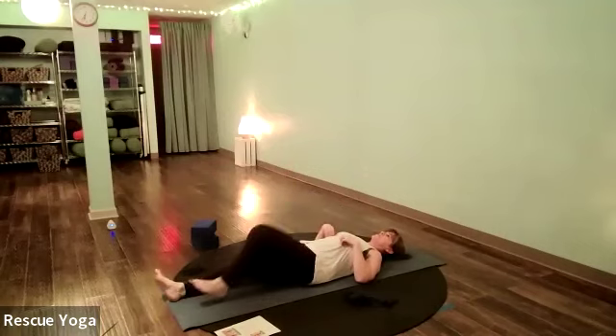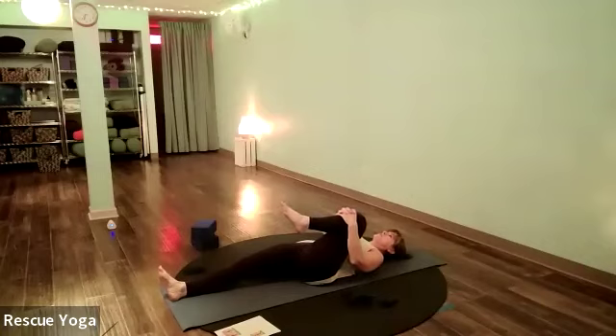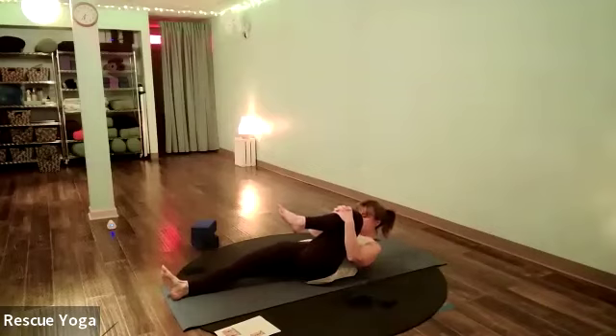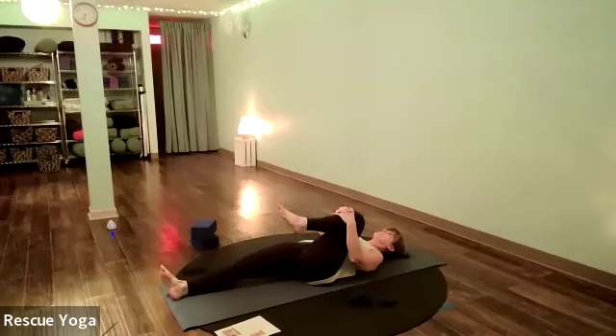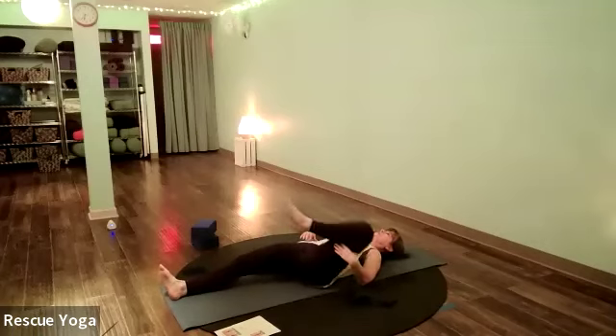Let's do the other side. Hug the left thigh in — that right leg is standing on the mat unless you want to bend that knee. Stretch that left thigh toward your chest, feel a stretch in the leg and maybe in your back. Neck and shoulders stay relaxed. Lift your nose toward your knee, then drop your head and shoulders back down. Release that shin and circle that left thigh bone with big circles in the hip socket, using your hand to guide the leg.